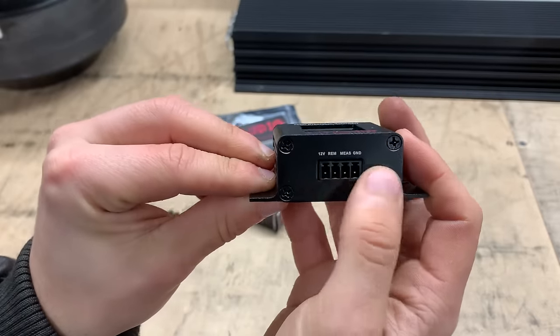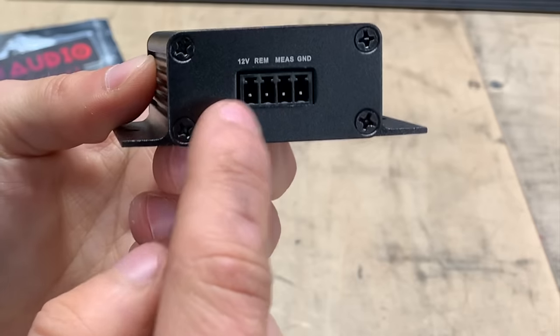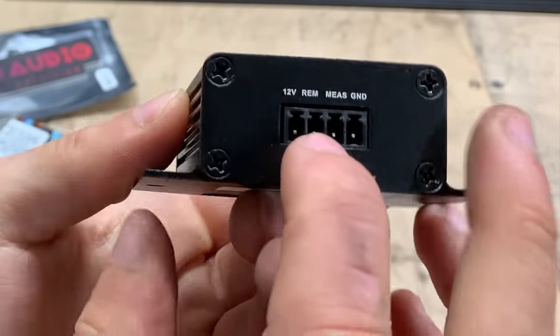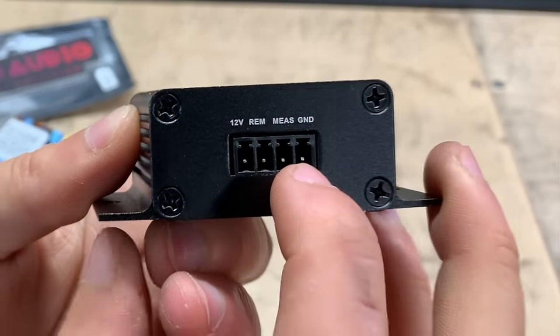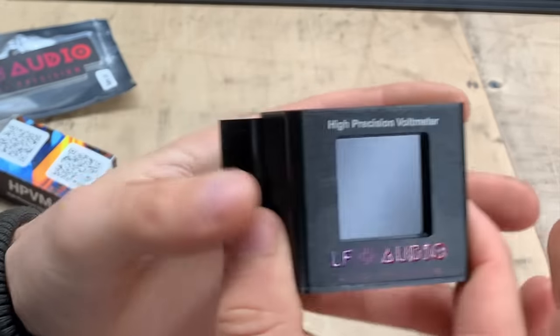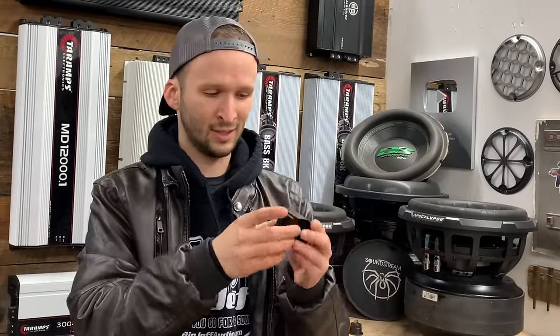Down here we have four little plugs. We have our ground and our 12-volt — the 12-volt is your constant 12-volt that saves the memory on this unit. Then we have two remote wires. What's really cool about this is that you can run two wires to two separate places so you can monitor your voltage at two separate locations. So where I currently have two separate volt meters measuring two separate spots, this one guy would take care of both of those. I can see right on this screen what my voltage is up front under the hood and what it is back in the battery bank.